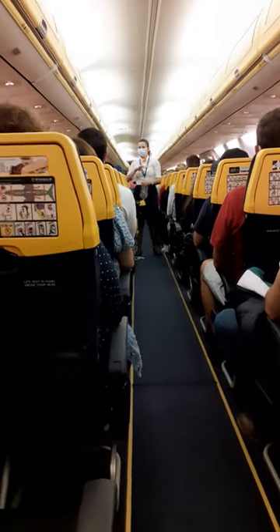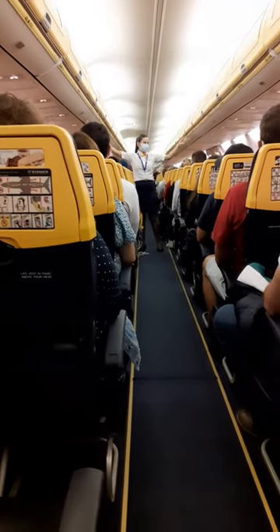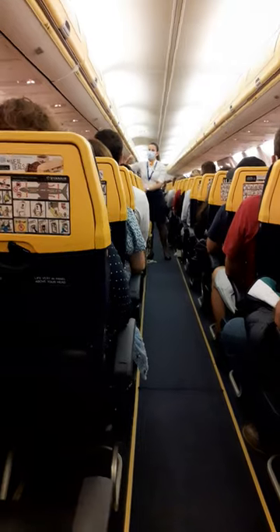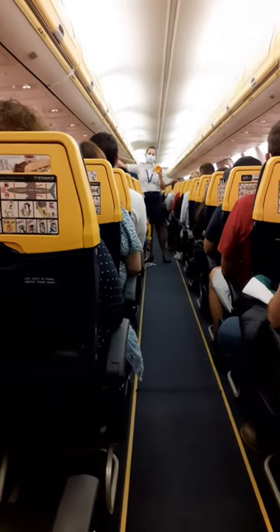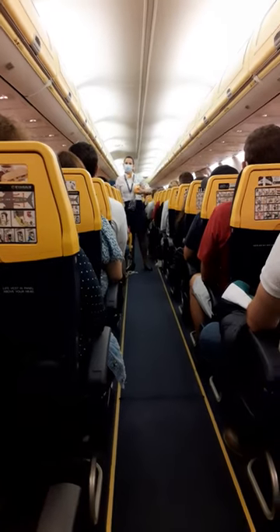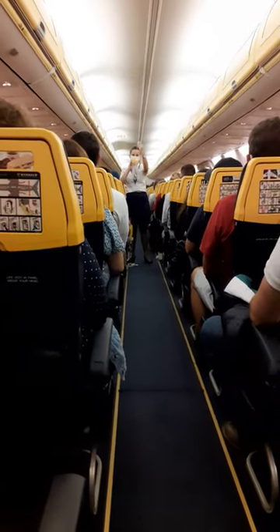In case of a loss of cabin pressure, masks like this will drop automatically from the panels above your heads. Remain seated and pull down firmly on the mask to start the flow of oxygen. Place the mask over your nose and mouth, secure with the strap, and breathe normally.